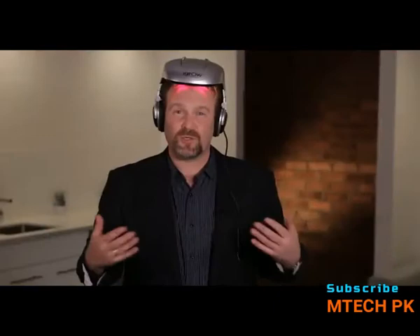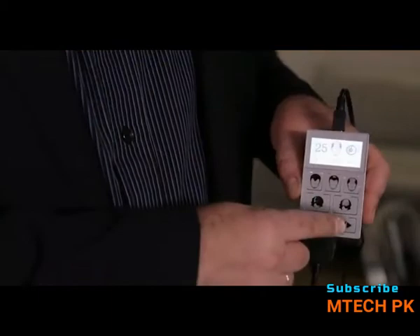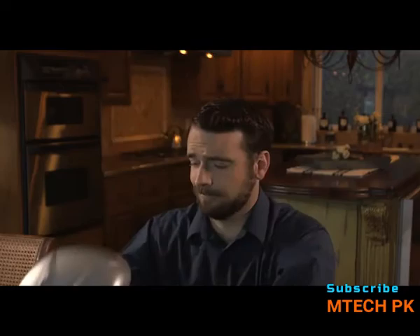And don't worry if your treatment is interrupted. The iGrow comes with a feature where if it's removed, it automatically turns itself off — in fact, it's only paused. To start up again, put it back on, push the play button, and it picks up where you left off. After the 25-minute treatment program, you will hear a soft beep. This is the signal that you're done for the next two days.